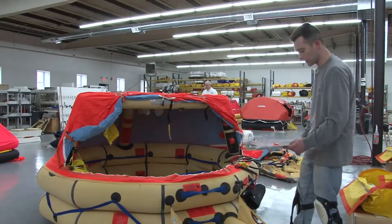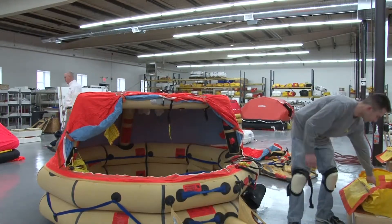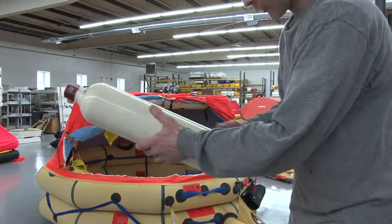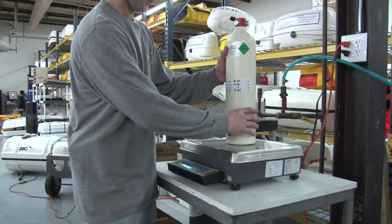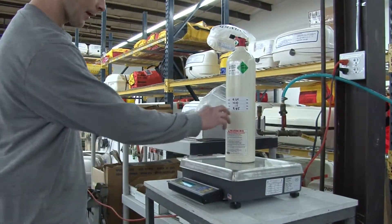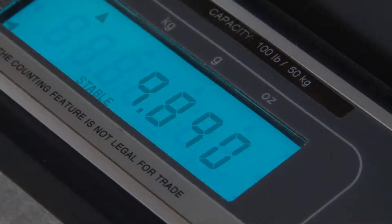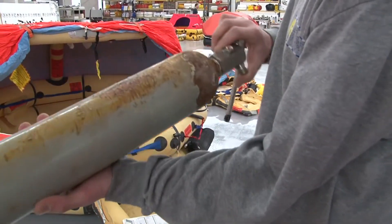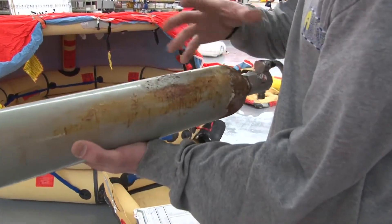The raft has been cleared. Now we're doing an inspection on this raft. We'll start off with this CO2 cylinder, which is just a visual inspection. Make sure there are no pits on it. We're weighing it — the marked weight is 985, and I've got 989, which is better. If you don't get your raft serviced frequently, a bad cylinder could lose air or could just burst.